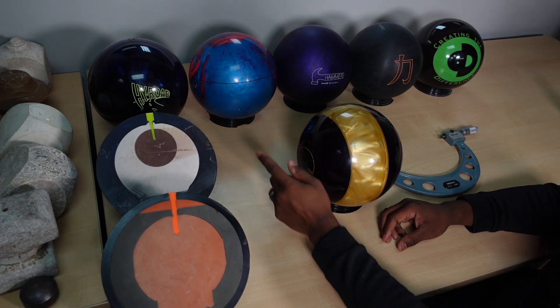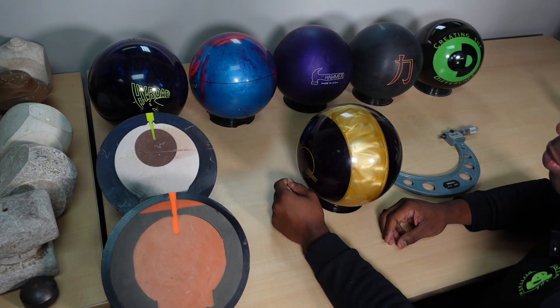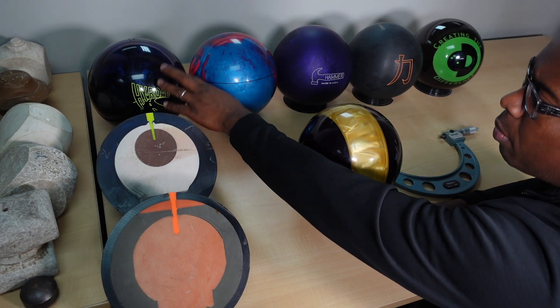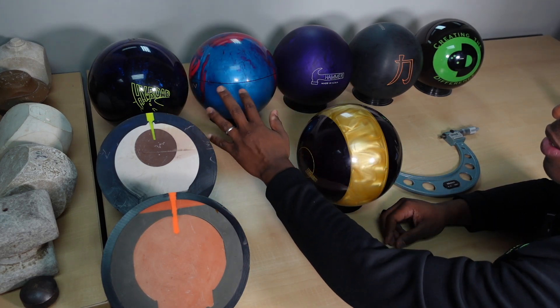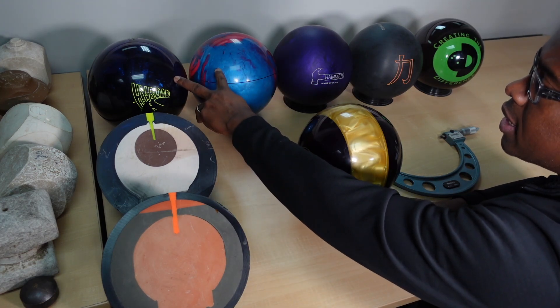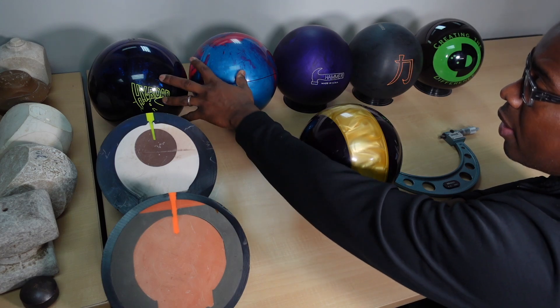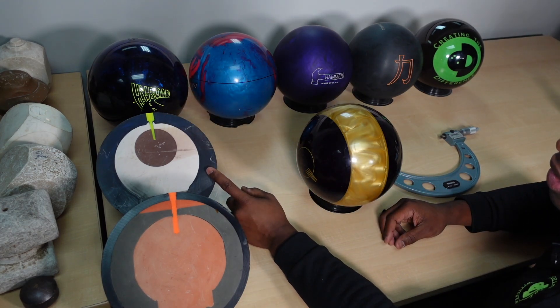I want to throw one more point out there. If you look at this bowling ball right here, one of the unique things is you don't really see these bowling balls cracking, whereas you do see other bowling balls cracking. One of the reasons that makes these bowling balls different in terms of their ability to crack — one will crack and one won't — is because of how thick that shell is.